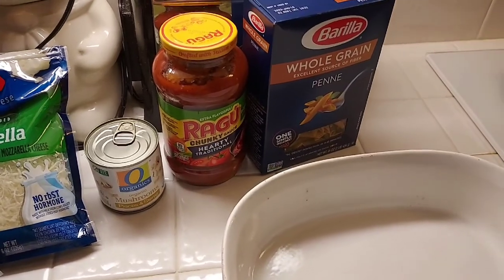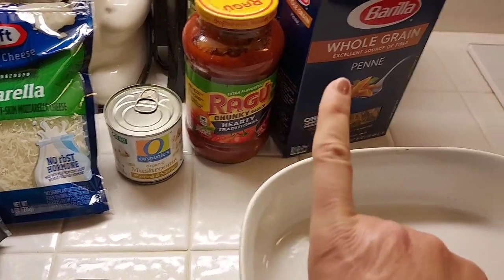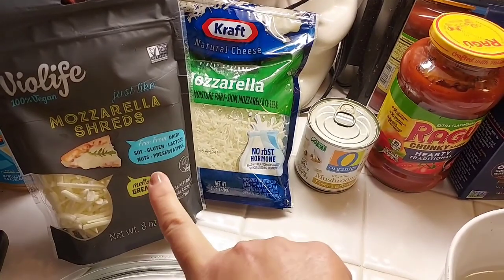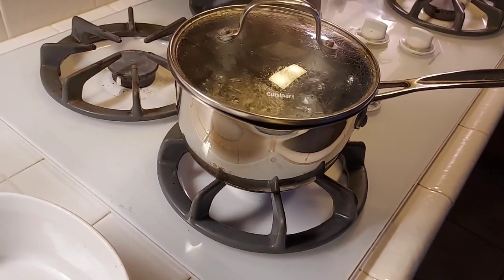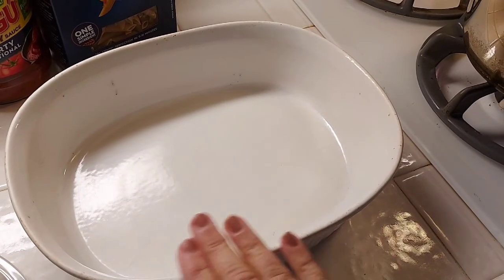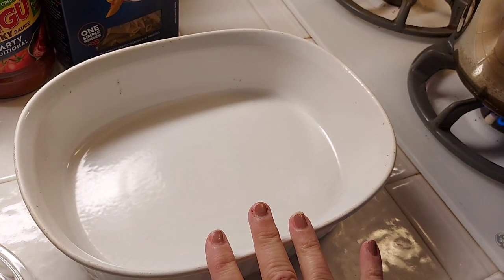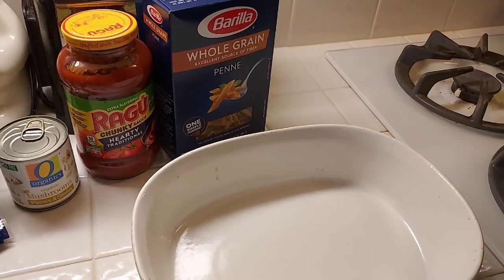For dinner tonight on Sunday night, I'm going to make pasta bake. I've got some pasta sauce — this is my next-to-last jar. I've got some whole grain penne pasta, a can of mushrooms, and BioLife mozzarella shreds that I got free at Albertsons. My water is already boiling, so I'm going to boil the pasta, then layer it with the sauce and cheese, put it in the oven and bake it. We're also going to have a salad and some garlic bread from the freezer. Let's get to cooking.